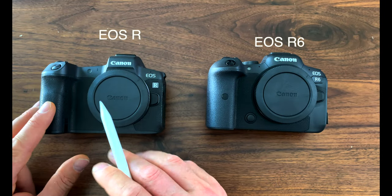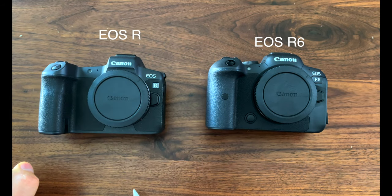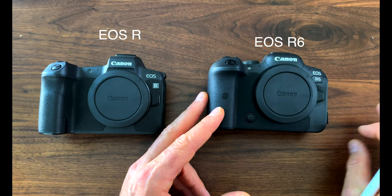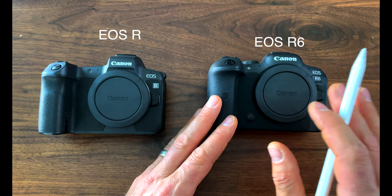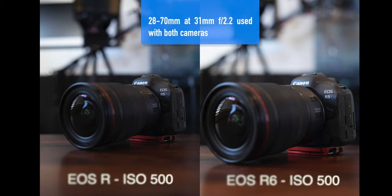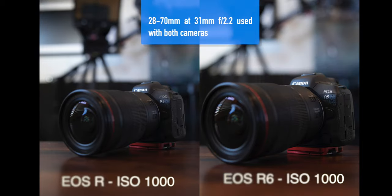We have to talk about the sensor. The EOS R has a 30.3 megapixel sensor, while the EOS R6 has a 20.1 megapixel sensor. I know what some of you might be asking — why would you downgrade from a sensor with more megapixels? But it's not the number of megapixels that matters; it's what's done with those megapixels. The EOS R sensor is older — it came out of the 5D Mark IV, which debuted back in 2016. The R6 sensor comes from the 1DX Mark III, which came out earlier this year. The R6's ISO range is 100 to 102,400 with an extended range of 50 to 204,800, compared to the R's range of 100 to 40,000 with an extended range of 50 to 102,400.